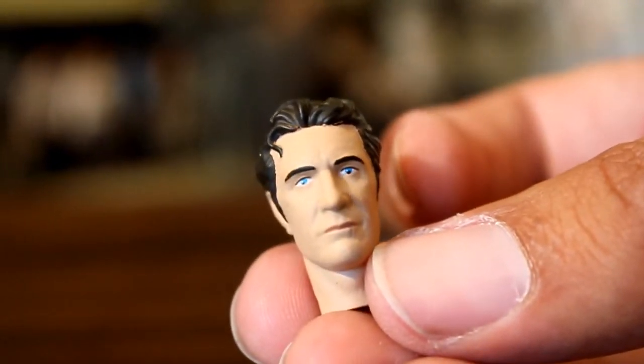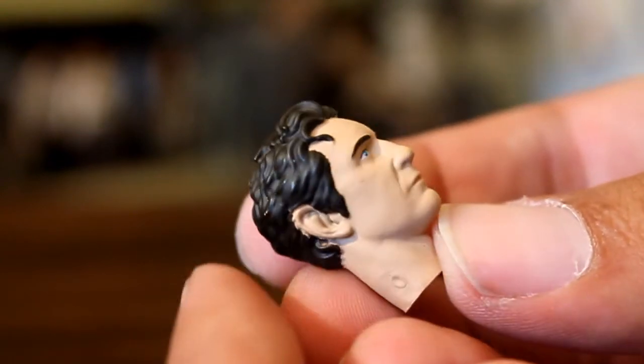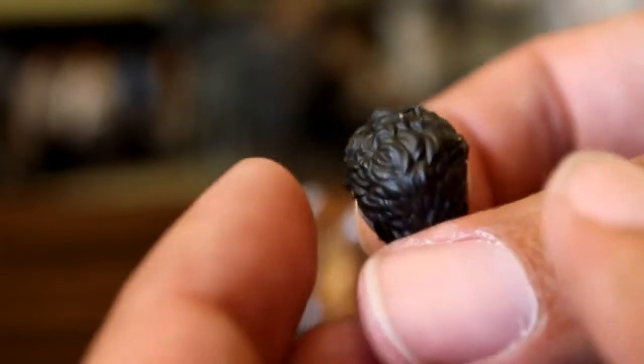Now here's a closer look at the 8th Doctor's head. I think they did a really good job with not just the likeness, but how they handled the hair. The paint on it's really clean too — his eyes and mouth are fine. It's a really, really good head.